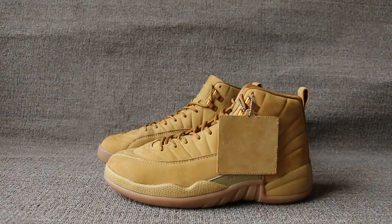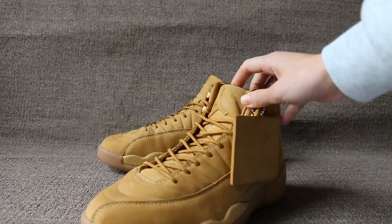Now I show you the Air Jordan 12 PSN1 weight. Now check the shoes.